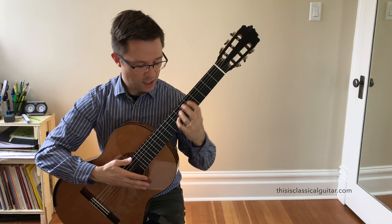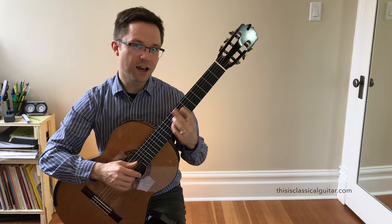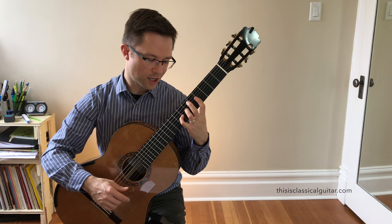Same thing when you're playing that shape — the 4th finger slides down the 3rd string. So you have a guide to bring you to the next chord shape. Instead of lifting your hand off, getting all disoriented, and then coming back, you can just slide that 4th finger down.